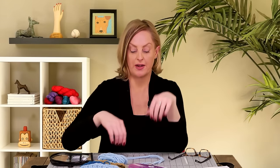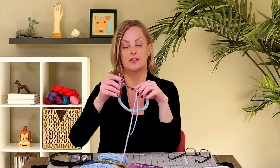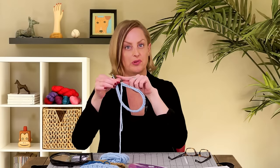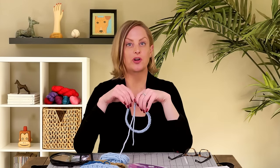In this video, I'm going to show you three different ways to join stitches in the round. What I'm talking about is when you're knitting on circular needles and you're actually knitting in a tube. This video is sponsored by Knitter's Pride.